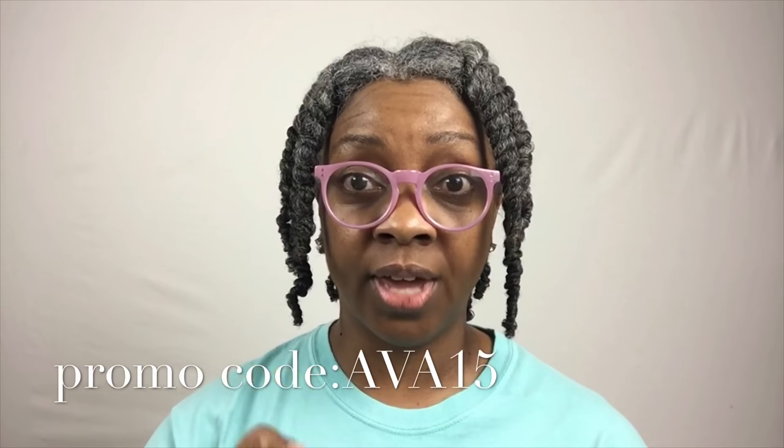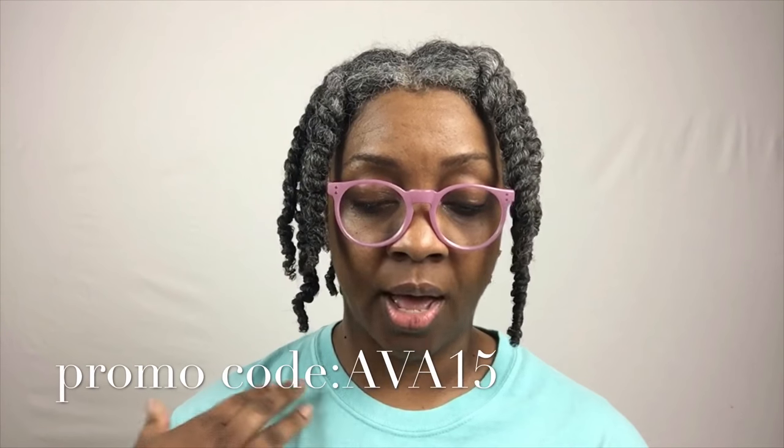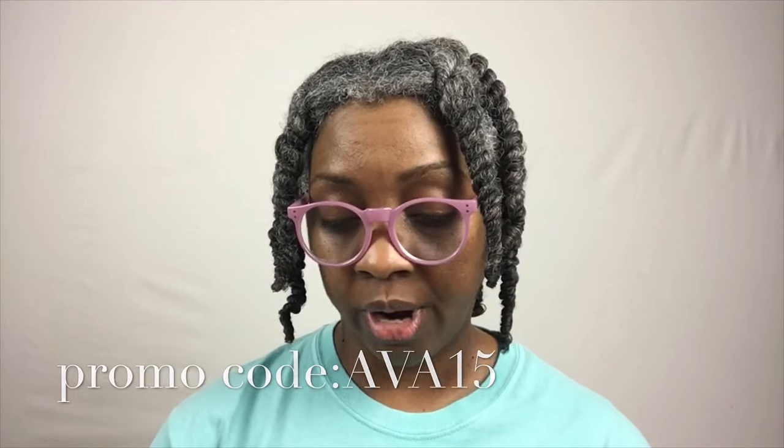That's really cute — thank you Rebecca for checking out that blue smokey eye video, I'll link that one right here. Also, Rebecca kindly gave me a promo code — my very first promo code, which I thought was really cool. The promo code is AVA15, and that gives you guys 15% off at myksilk.com on any product you purchase there.